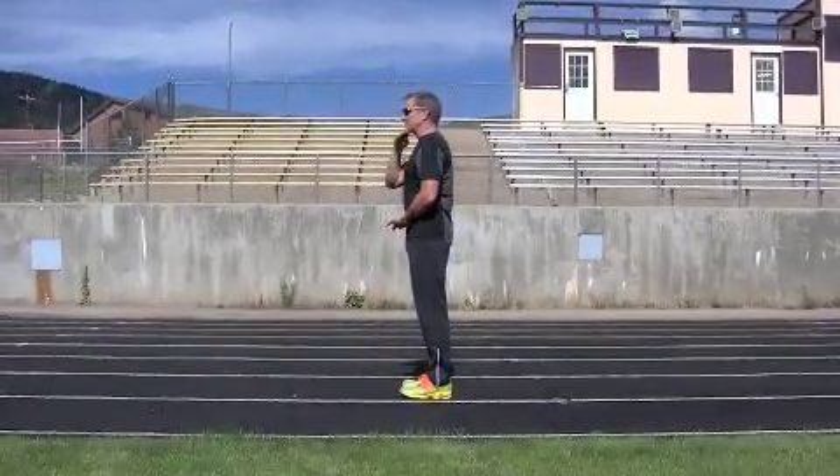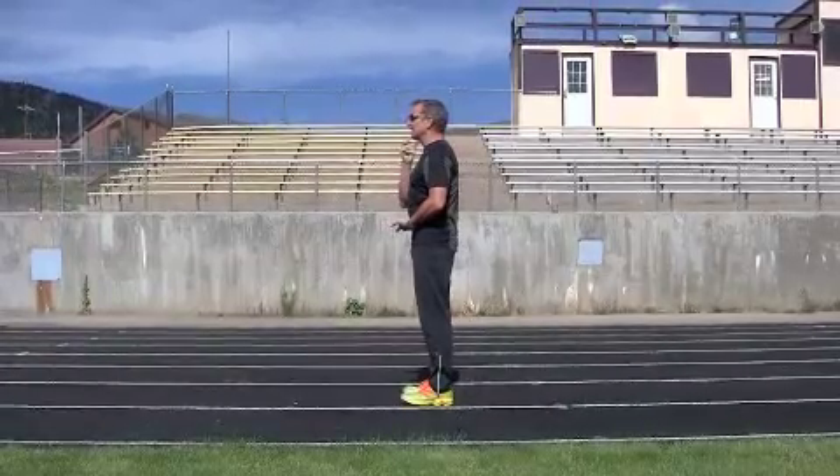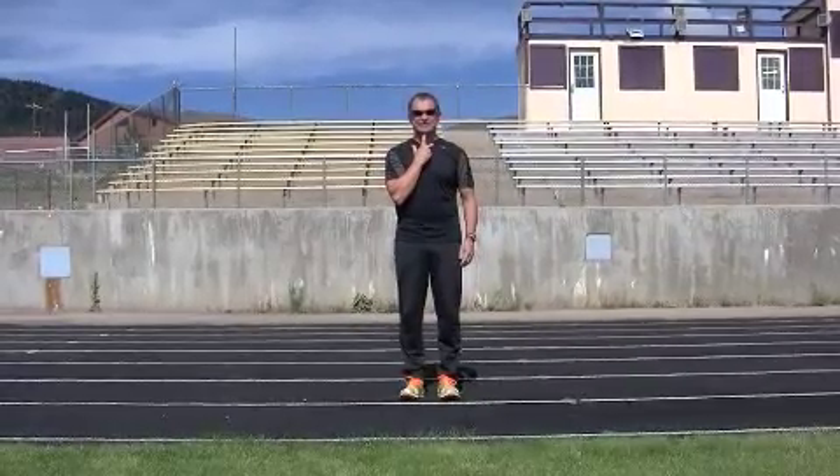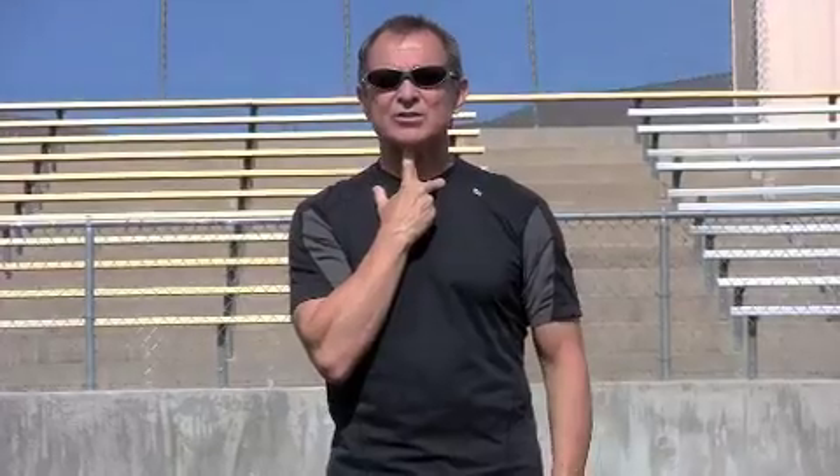If I turn to this angle, you can see that I'm very erect — I fall from my waist to my chin. This is the way to know your head is in the right position: place your thumb on your collarbone, finger up, and rest your chin.